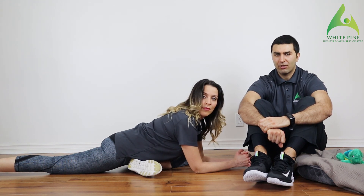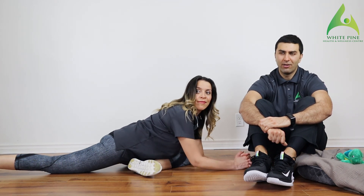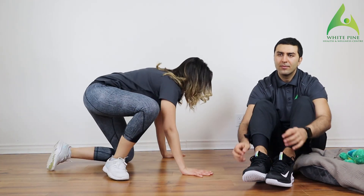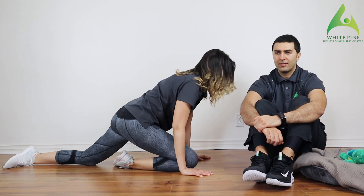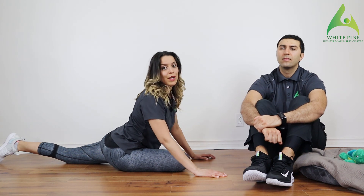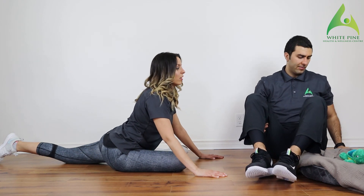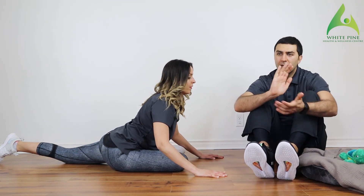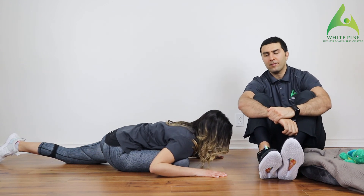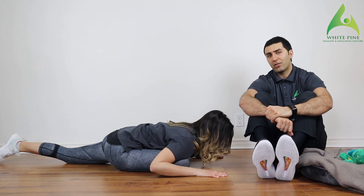Concentrate on deep breaths. Switch to the other side — go into that quadruped position, bring one knee forward, slide it out and go into that stretch. If you want to make it harder, bring your foot up a little more. You might not have Tammy's range, but I guarantee if you do this stretch every day for six months, you'll be close to it.